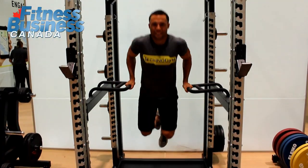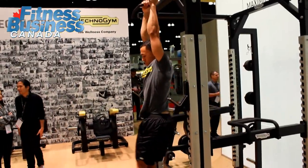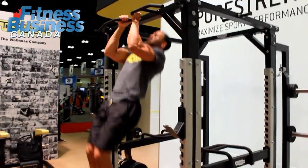First of all, biomechanics — deep studies, scientific research on workload distribution, materials where the athlete or your clients are resting on and being supported by, and joint angles. That's what this line is all about.